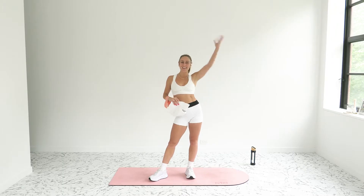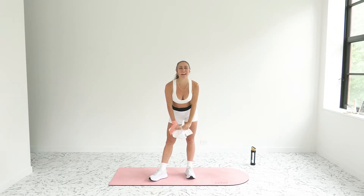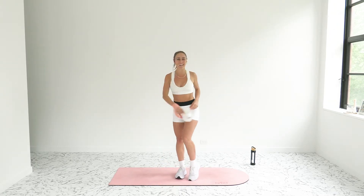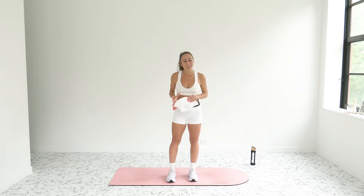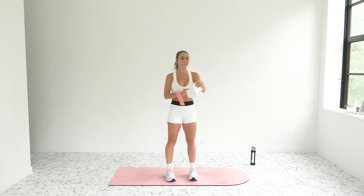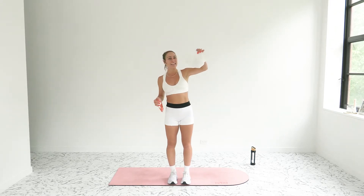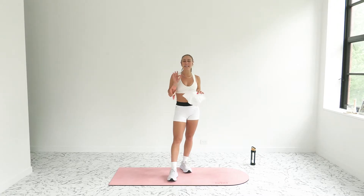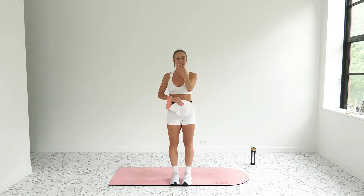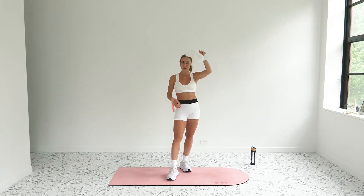Welcome back to your virtual studio sweat sessions team. It's your teacher Aubrey. Today I'm leading you through a 15-minute wild cardio workout. This is a Tabata workout where we will pick every single move for your rounds out of a hat — a wild card Tabata. How Tabata works: you're moving for 20 seconds, you'll take a 10-second recovery, and then we move on to the next move.